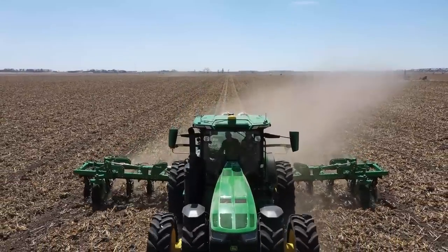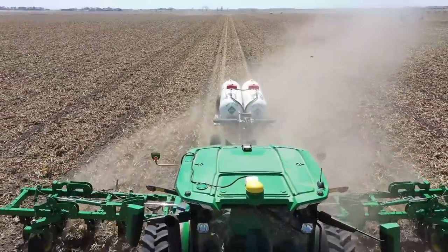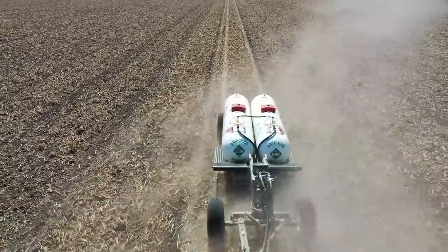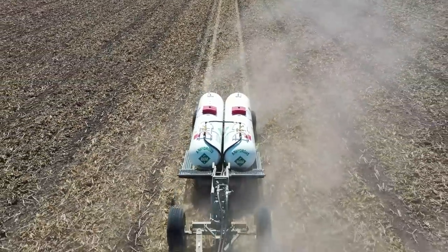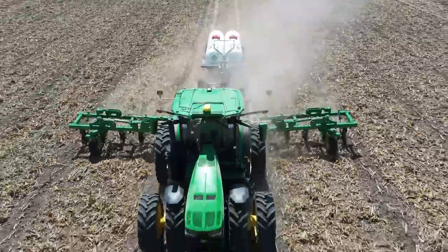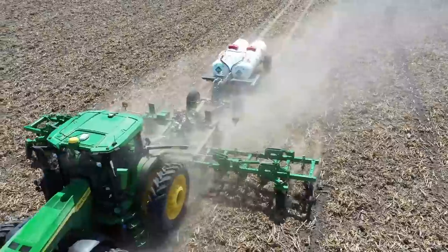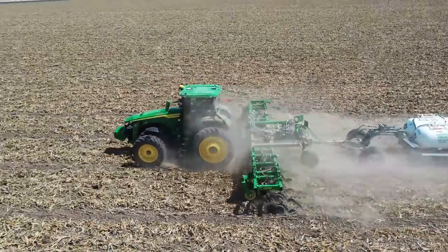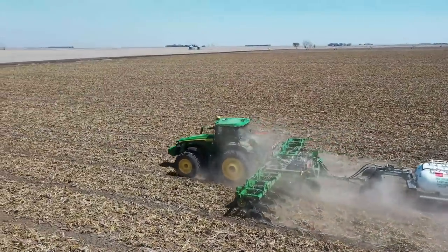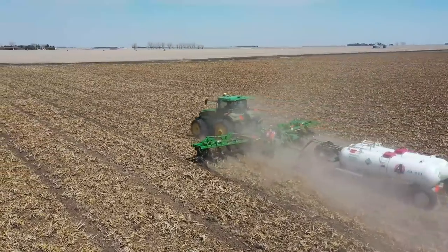Can you zoom in on that tank to see how much I have left? I have a digital readout right here. The pivot is moving and still putting out some water.